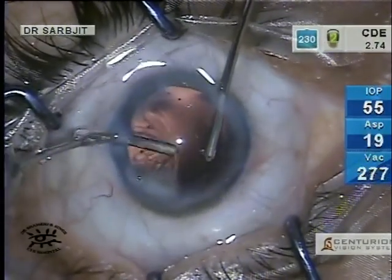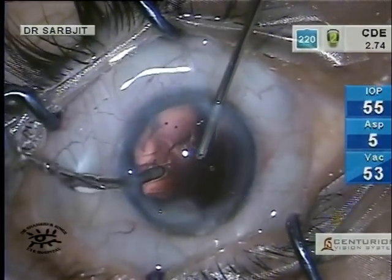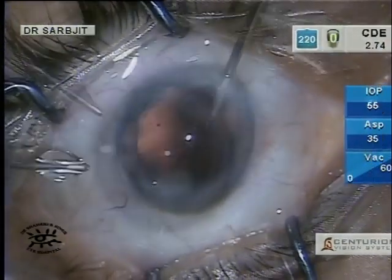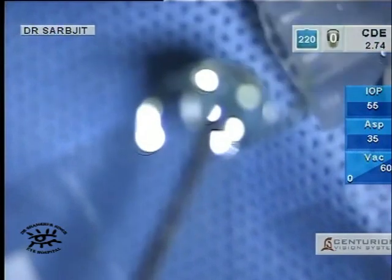400, 500 — you're not worried about any surge. Viscoelastic is injected to reform the chamber.